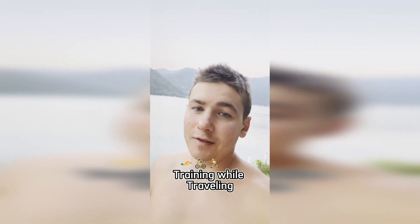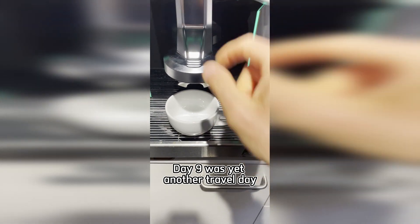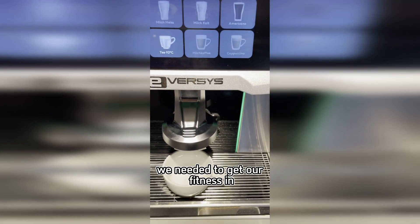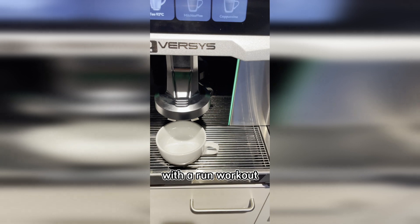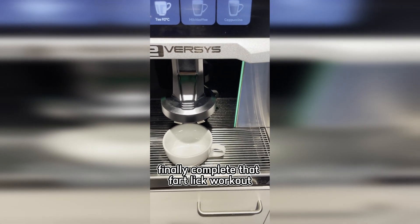Triathlon training while traveling, day nine. Surprise surprise, day nine was yet another travel day. But before we did any traveling, we needed to get our fitness in. If you watched day eight, you'd know that I had some unfinished business with a run workout, so I was out to finally complete that fartlek workout.